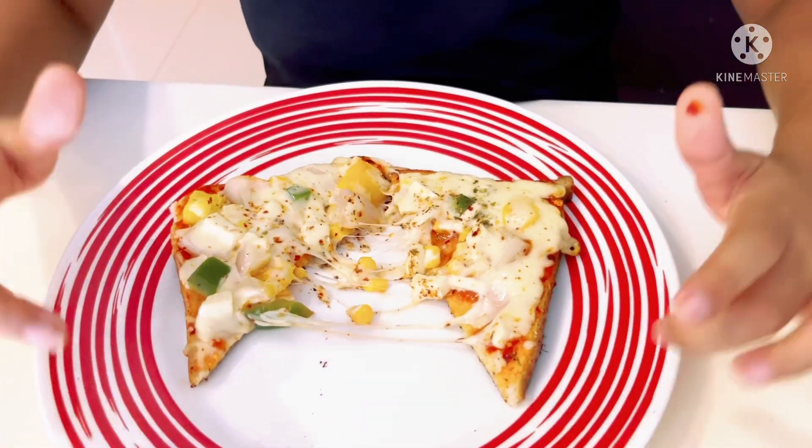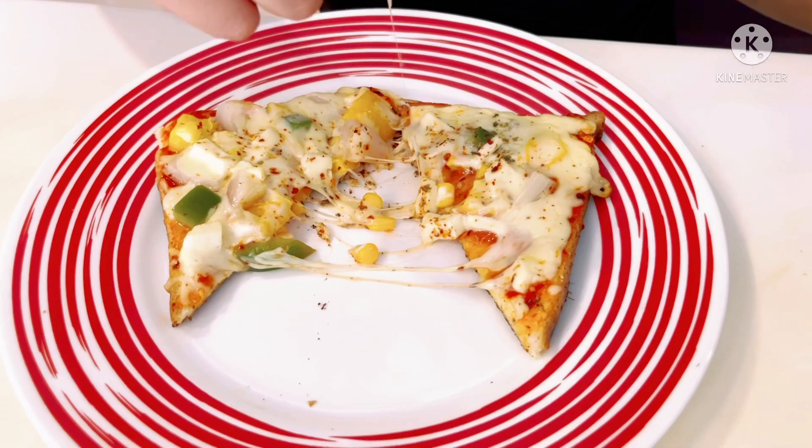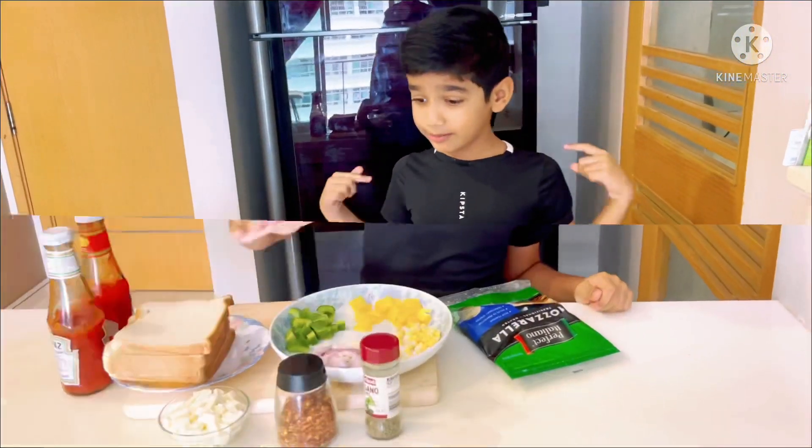Wow! Cheese is coming! Hi friends! I am back. So today we are going to be making pizza.